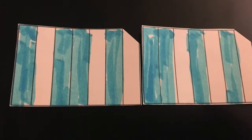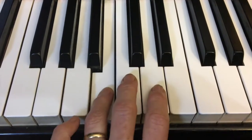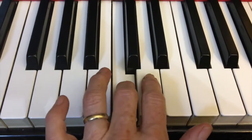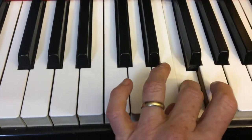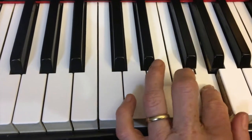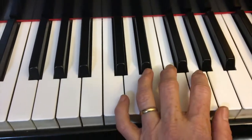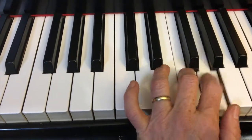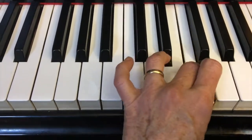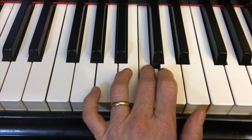The next one is Aeolian — it's a Dorian tetrachord followed by a Phrygian. There's the Dorian, there's the Phrygian, and there's a whole step between those two. Coming down, there's the top tetrachord and the whole step between them, and we're on the Dorian again.